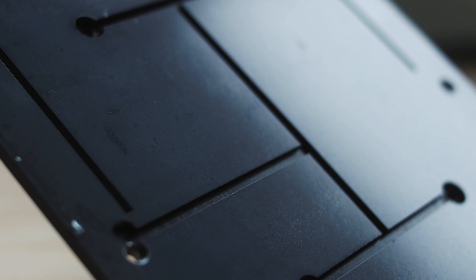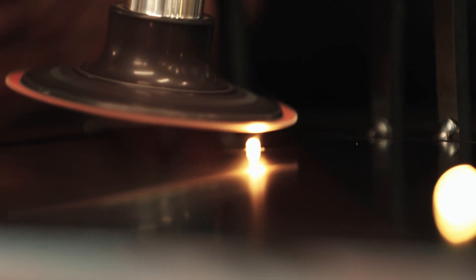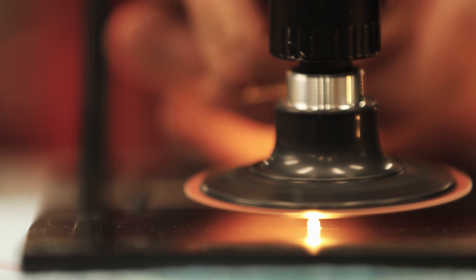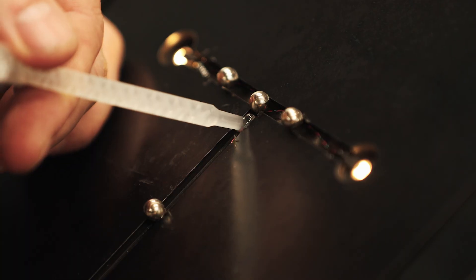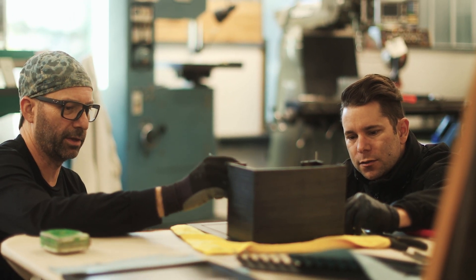As everybody knows, adding lighting to something makes it cooler. We actually sanded off the very tip of the LEDs as well, which is a technique to get the light to diffuse out. Because it's another layer of difficulty and interest — as if we didn't need one more, right? Let's do metal, let's do glass, and some casual lighting.